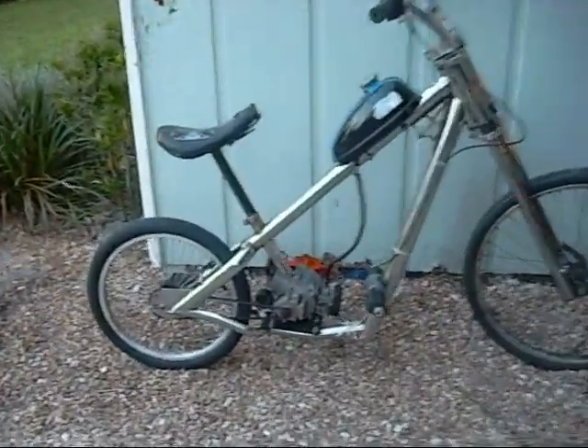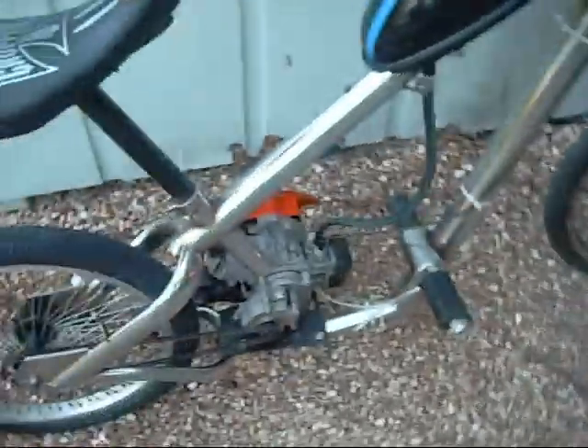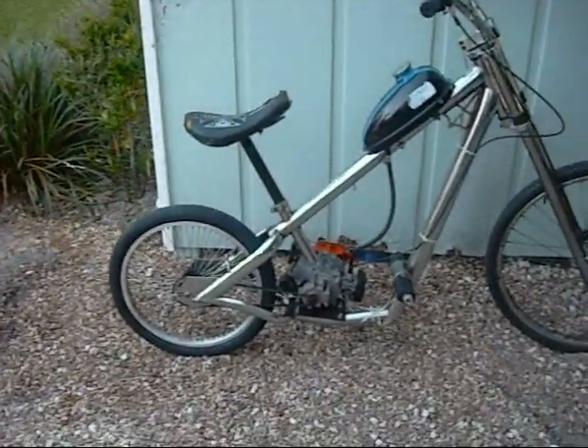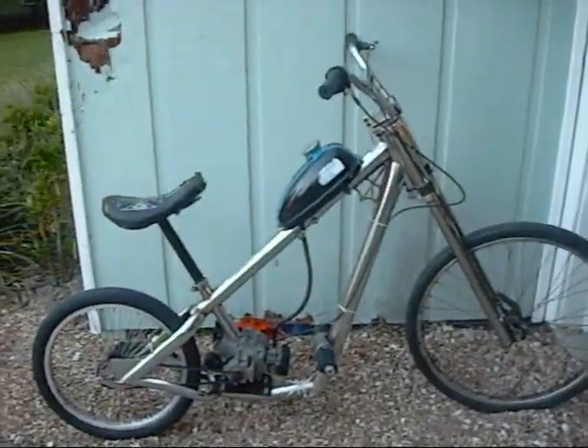I'd like to do a video on how I made my motorized chopper bike right here. The frame is a West Coast Choppers bicycle frame. I bought this frame at a yard sale for $20 and it just looks like a good frame with a lot of room to put an engine in it, so I think I'll make a cool bike out of it.